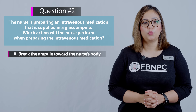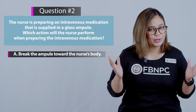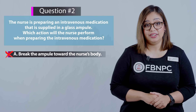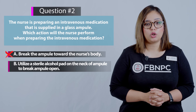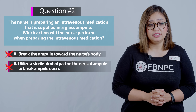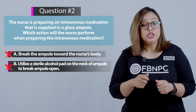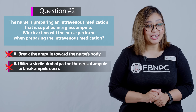Option A: break the ampoule towards the nurse's body — incorrect. You know from the video that the ampoule should be broken away from the body, not towards it. Option B: utilize a sterile alcohol pad on the neck of the ampoule to break the ampoule open — also incorrect. A sterile alcohol swab should be used to clean the neck, and then a sterile gauze pad is used if you want to break it open using that method.